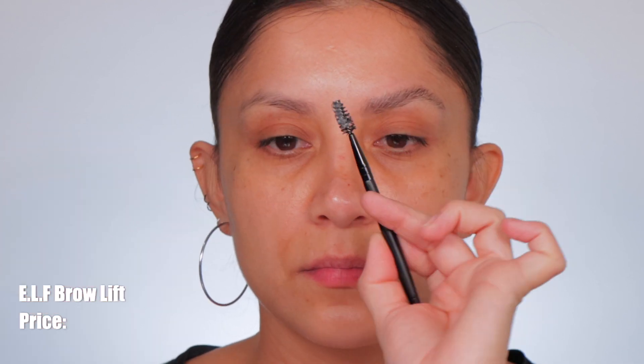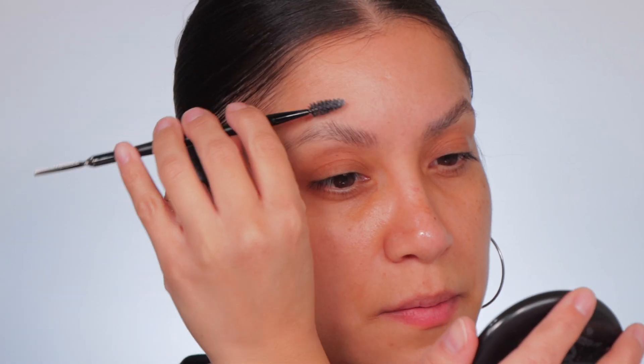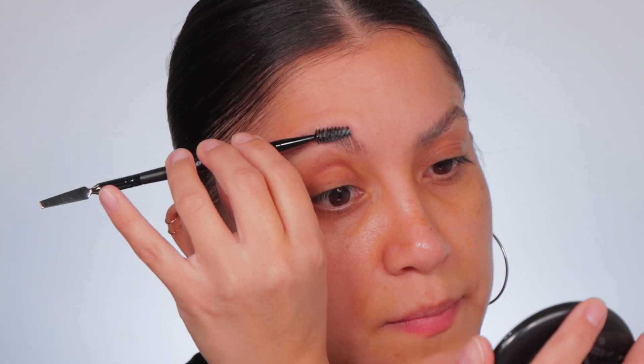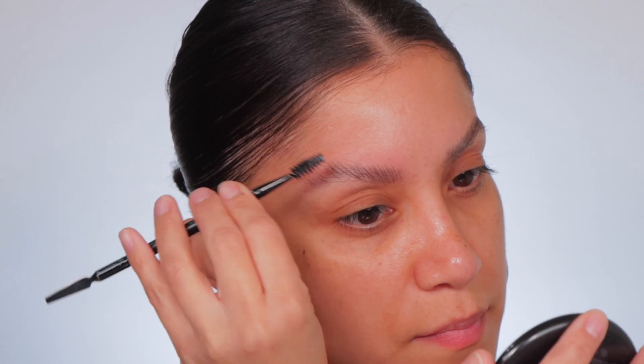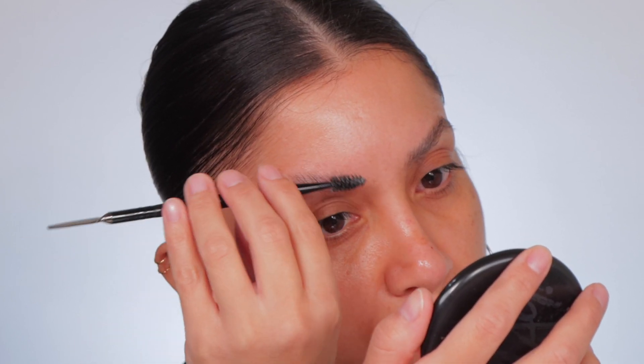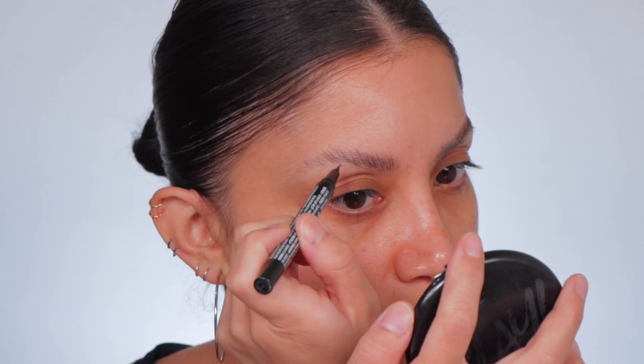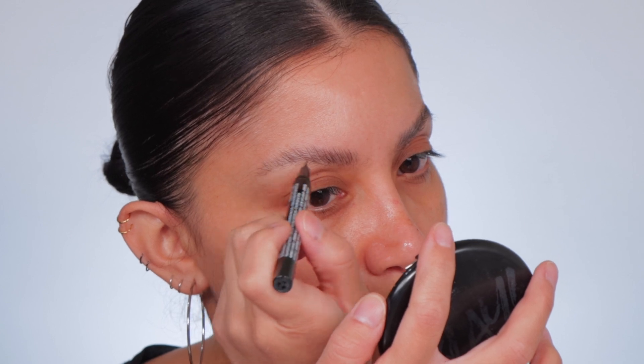Here we are — it gives us a very, very natural look. The new ELF Brow Lift retails for six dollars. It's an extreme hold clear eyebrow shaping wax that holds your brows in place for a fluffy, feathered look. It's extreme long-lasting — holds, lifts, tames, and sculpts brows for a feather-like effect with a clear universal finish. Easy, mess-free application with a conditioning formula that nourishes brow hair. All ELF products are cruelty-free and vegan.